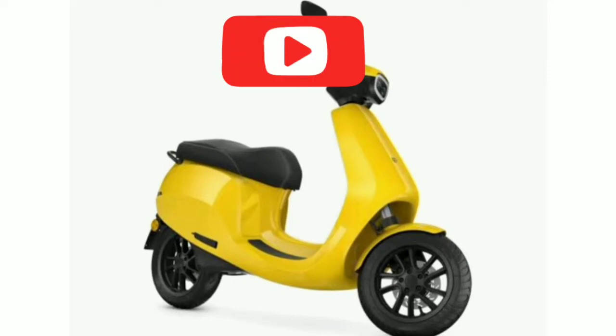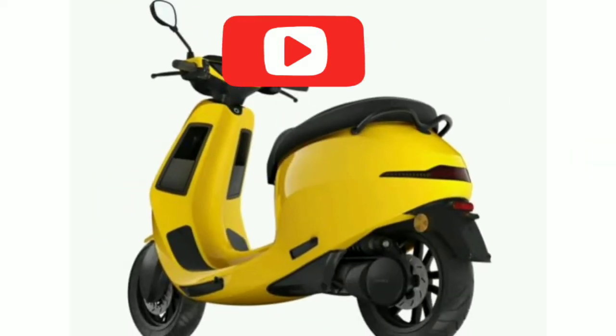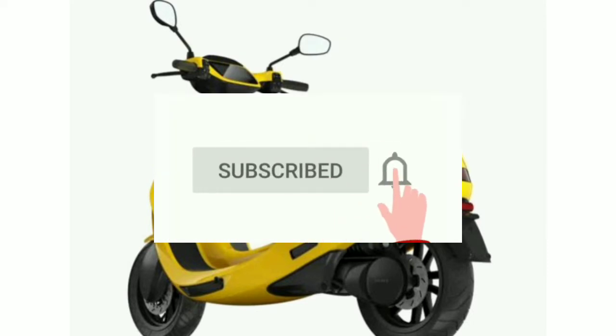How do you get the battery in this electric scooter? You can change it. In the electric scooter, you can get the lithium-ion battery.